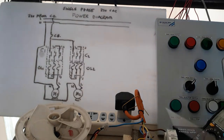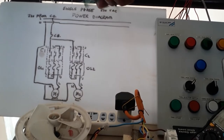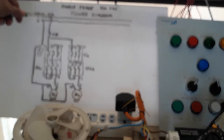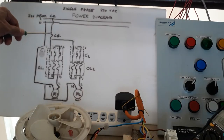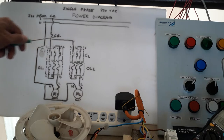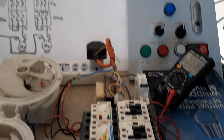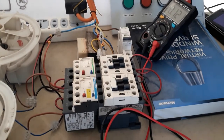As you can see here, this is my power diagram. The line is connected to the circuit breaker. I already explained how I intend to do the power diagram or the power wiring for my simple motor control. Now I have just finished the wiring connection and I'm going to show you the connection details.